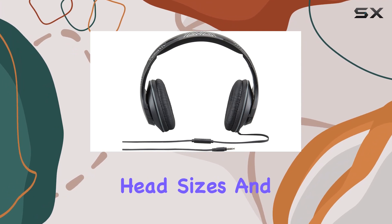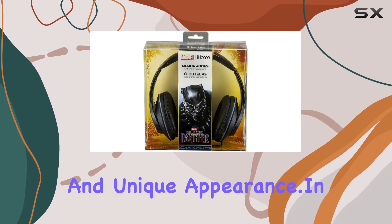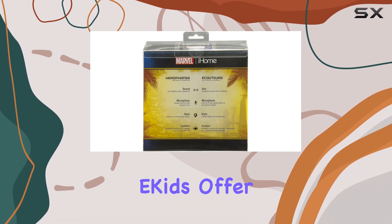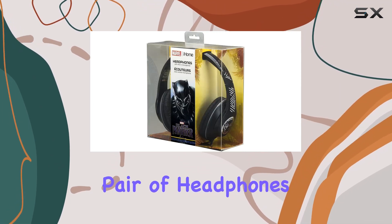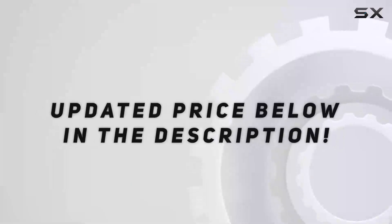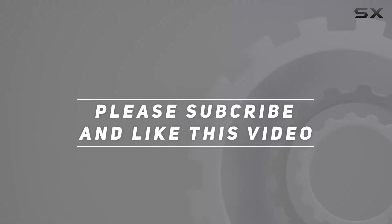And of course, the Black Panther graphics give them a stylish and unique appearance. In conclusion, the Marvel over-the-ear wired headphones by e-kids offer a fantastic combination of style, comfort, and audio quality. If you're a Marvel fan looking for a reliable pair of headphones, these might just be the perfect fit for you. Check out the video description for the updated price, and thank you for watching.